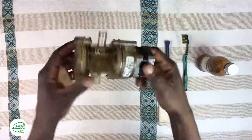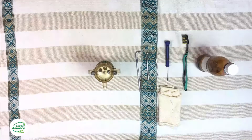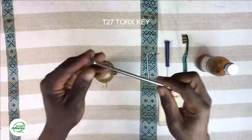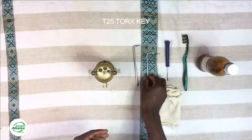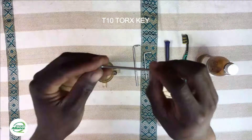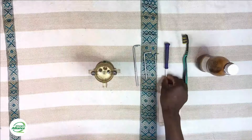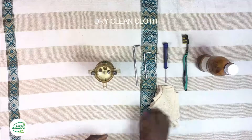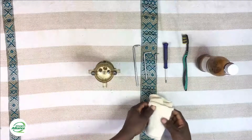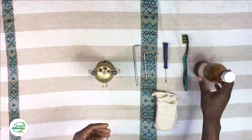In order to successfully disassemble, clean, and reassemble the rotary valve, you need to have the right tools. These include the T27 Torx key, the T25 Torx key, the T10 Torx key, and a flat screwdriver that you use to poke out some of the smaller components. You also need a clean cloth to clean the internal components, and benzene and a toothbrush to clean the Hall effect sensor in case it has some dirt on it.